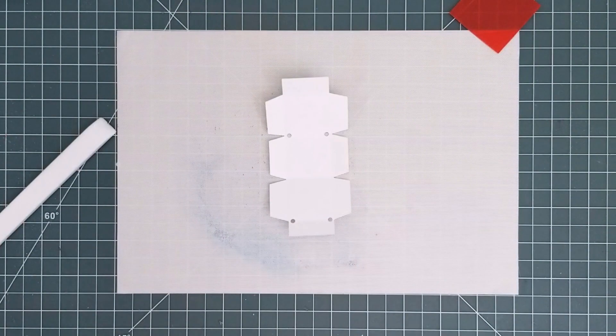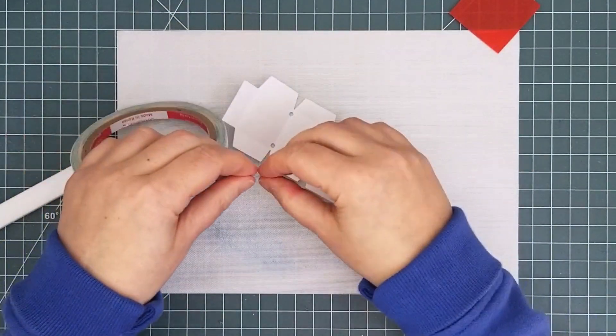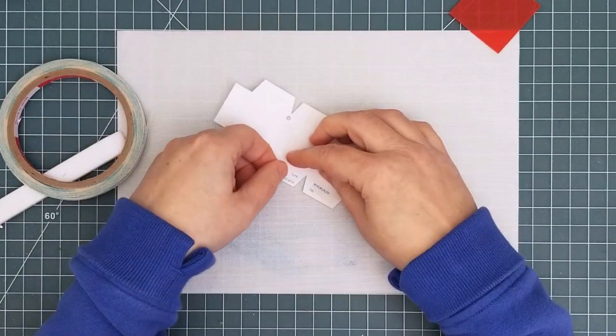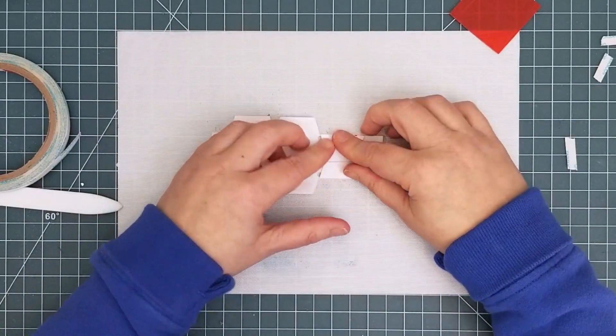Once you have everything scored, it's time to put strong adhesive on the back of the six flaps. Then remove the release paper and stick those flaps to the back of the mechanism.